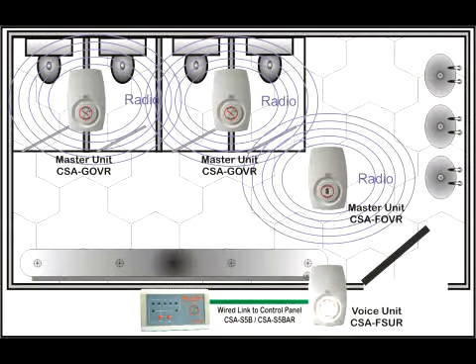Normally, the sounder beacon is situated just outside the washroom to alert staff of an incident, as shown here.